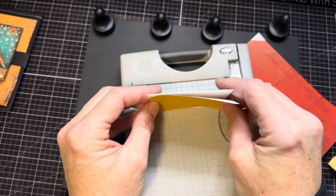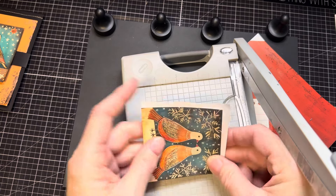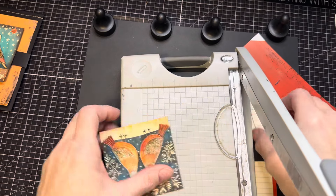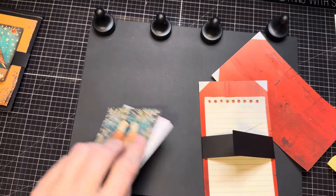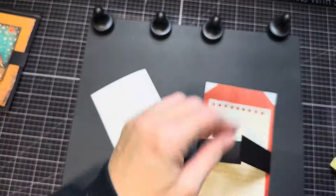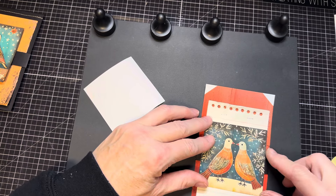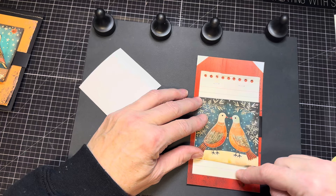I could have measured it, but again, quick and easy. I'll hold that in place and trim. That'll be the back piece, the back covering for this. This goes here, and I am just going to glue that down right on top of that paper. I like the red line showing, so I think I'll let that show. I can go down a little bit farther — yeah, that works just great. I like the fact that there are a couple lines here and a couple lines here.